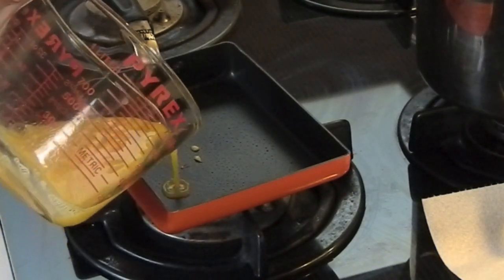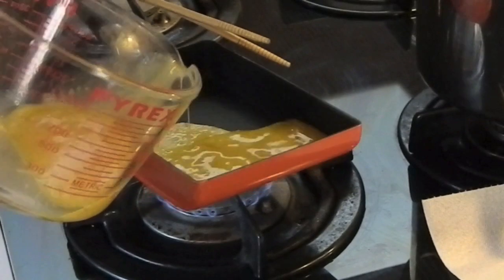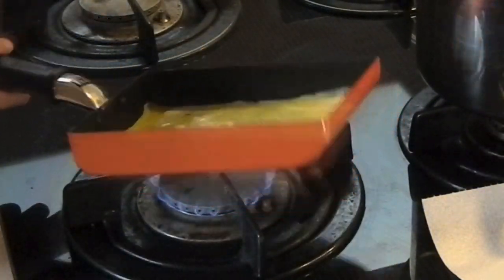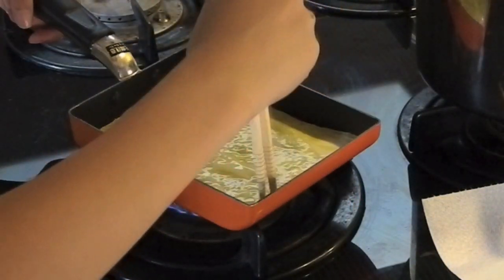Pour a thin layer of the egg mixture into the pan. Make sure to spread it evenly. Using wooden chopsticks, roll the egg starting from one side.